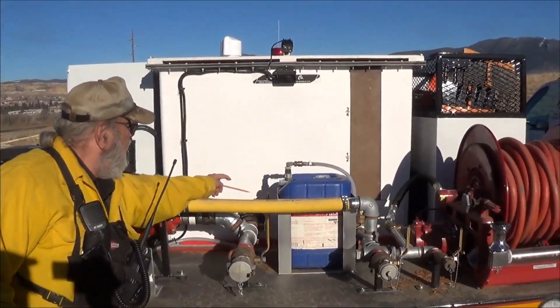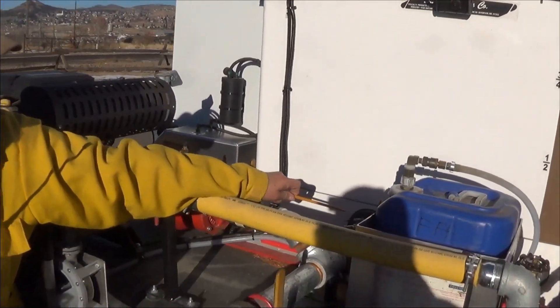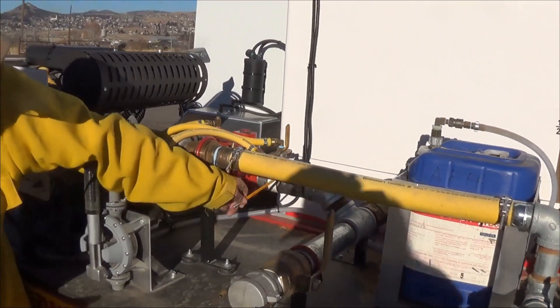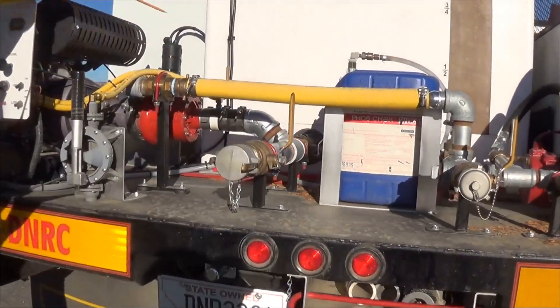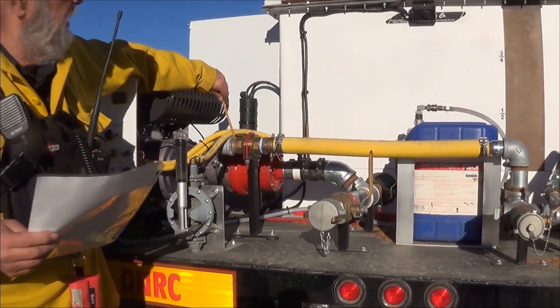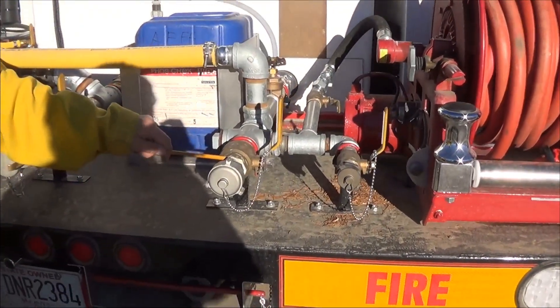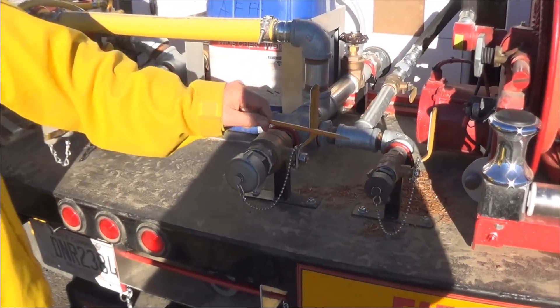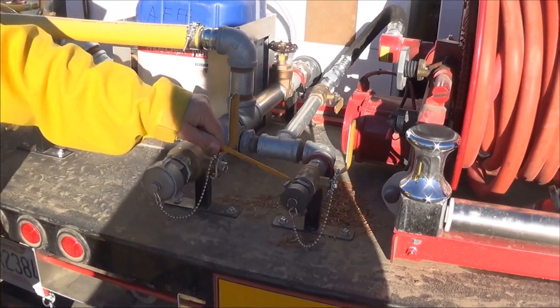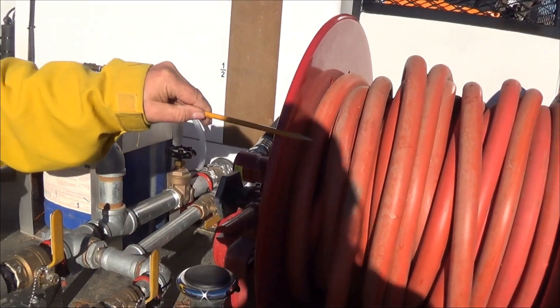All of the trucks will have a tank-to-pump valve. When you open this, water will travel to the input of the pump and come out of the pump pressurized. We will have an inch-and-a-half pressurized discharge and an inch pressurized discharge. This valve will pressurize this hose reel.